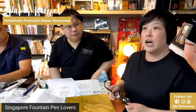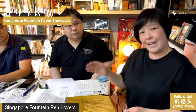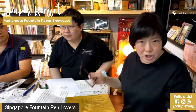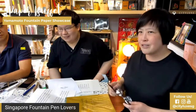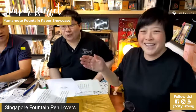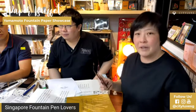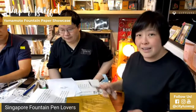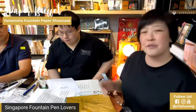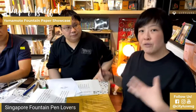Monster sheening inks like KWZ Sheen Machine and Organic Studios Nitrogen are real sheen monsters. The other kind of ink fountain pen lovers use are shimmer inks — ones with sparkly particles within the ink that, when dried, look really nice and sparkly, quite fancy. They're very useful for Christmas cards, letters, and so on. Tomoe River paper shows off those properties the best. Not every ink brand — and not every ink model within that brand — will perform the same on different kinds of paper.